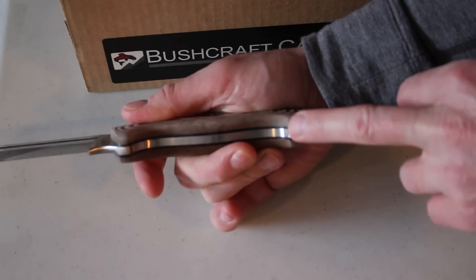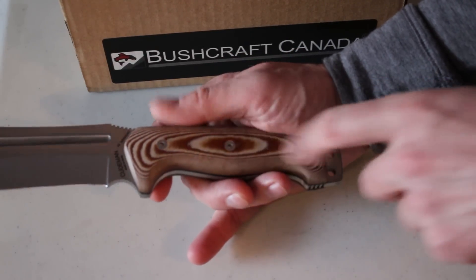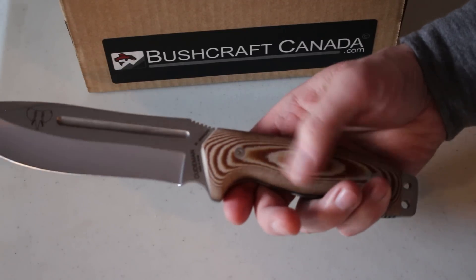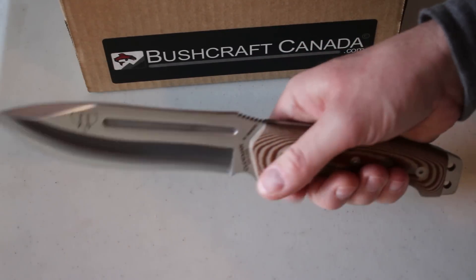There's jimping on the spine, and also a little bit of jimping on the extended lanyard, which has two holes, and these Allen screws on here. This is a micarta model — the X model — I think it's a canvas micarta with a black liner.